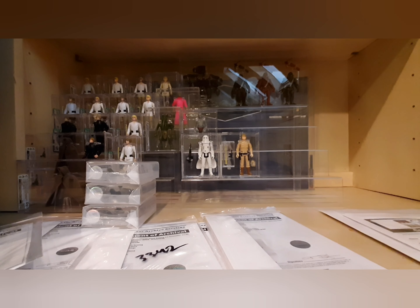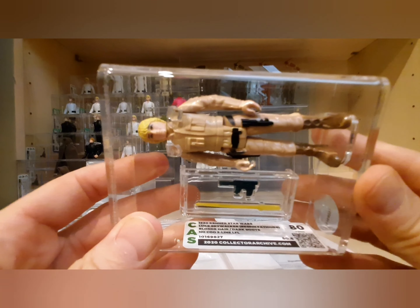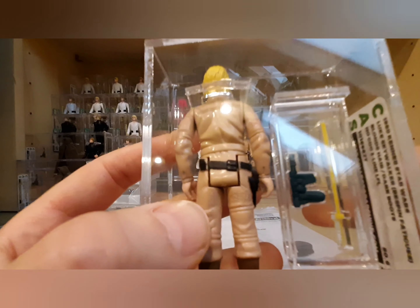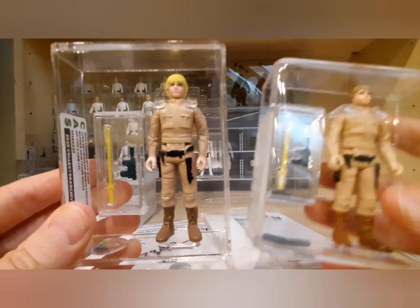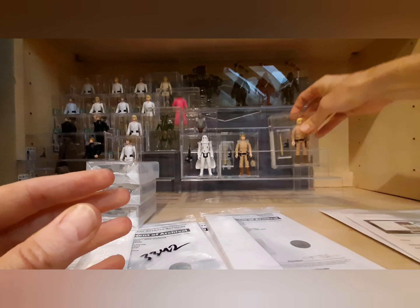I'll take out this really nice figure — this is a PBP Luke Bespin, made in country of origin with the Hong Kong blurred out. I got this from the Echo group. This is the dark boots variant — blonde hair, dark boots, listed as no country of origin but it's really a PBP figure. You can see where it says 'Made In' and it's blurred out. You can see how the dark boots compare to the normal color boots on the blank raised bar figure. This one got an 80.